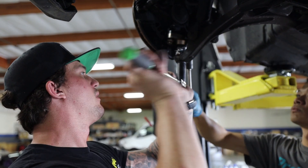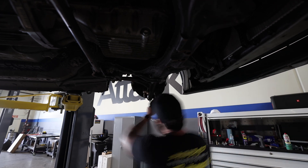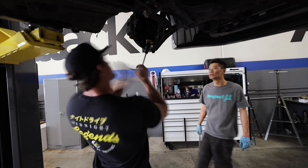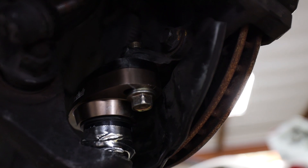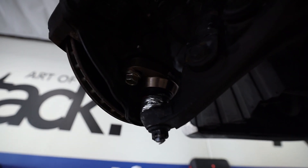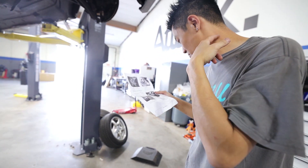The front ball joints are installed. We can go ahead and start with the Eibach front sway bar, then move to the rear ball joints, and then start all the maintenance and fluids to get this thing track ready. We're getting things knocked out today.